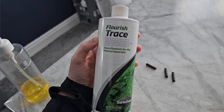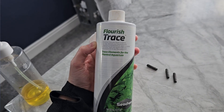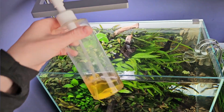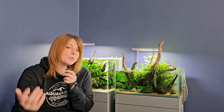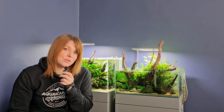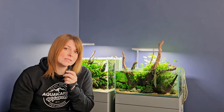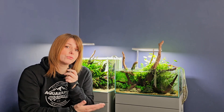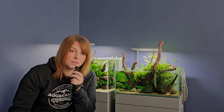Root tabs are specifically great for heavy root feeders. Then you've got liquid fertilizer, which you dose directly into the water column. This feeds stem plants, floating plants, epiphytes, anubias, bucephalandra, java fern — plants that like to take nutrients up through their leaves. Of course all plants can, but some focus more on roots while others will happily take nutrients through both leaves and roots. A combination of root tabs and liquid fertilizer gives you a good basis to cover every plant you could have in your aquarium.